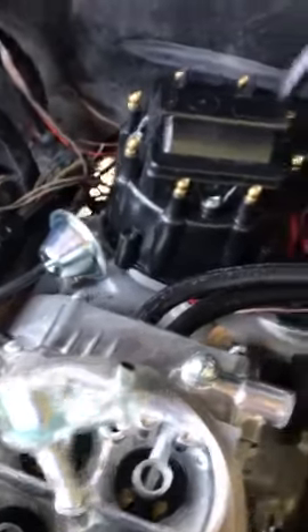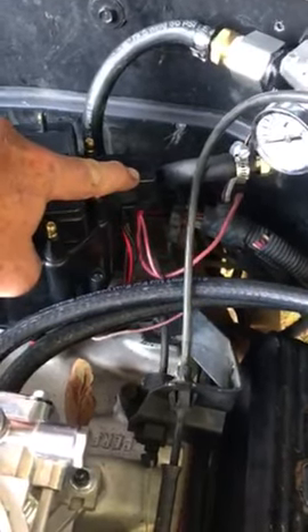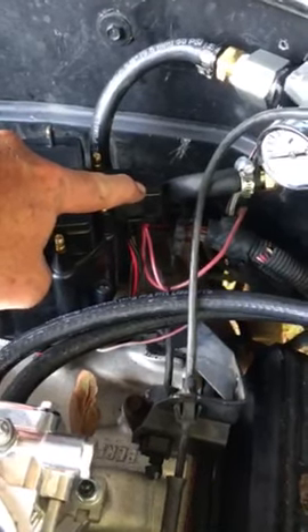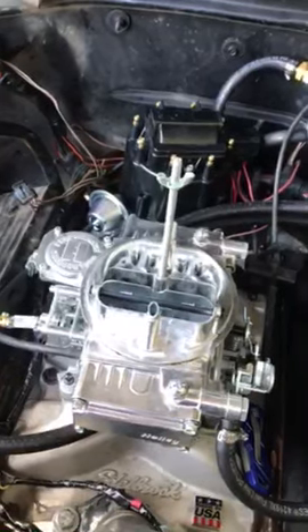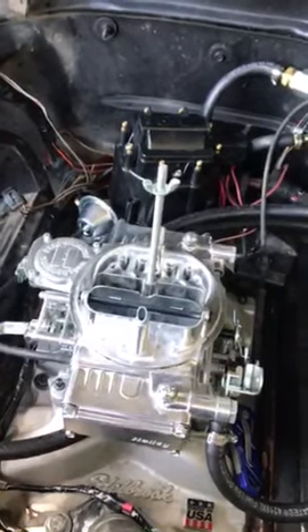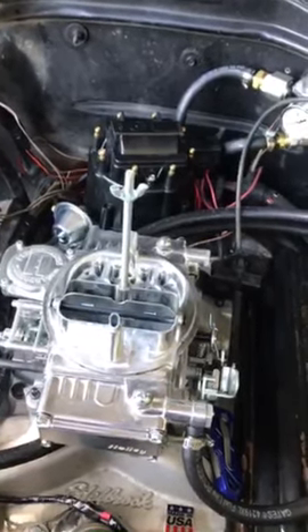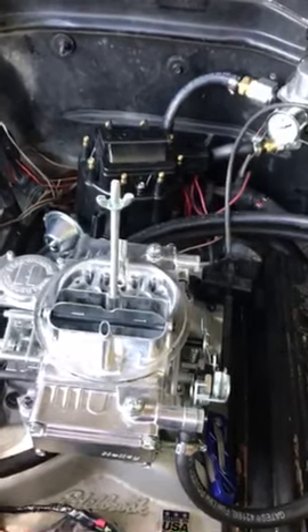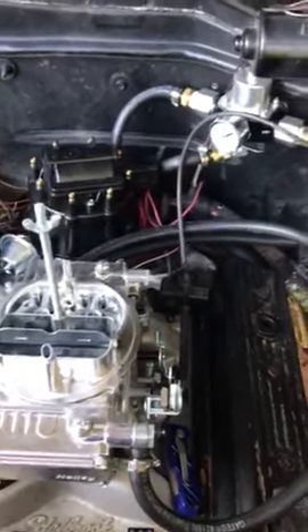There is a purple wire with a white stripe that you have to hook up — you'll need to extend it and connect it to the tach port on the distributor. This energizes your fuel pump when you turn the key on. With a carburetor, the fuel bowl fills during those few seconds, but then the pump shuts off. So you must connect that wire to the tach port so the fuel pump stays energized while the engine is running, not just during the initial priming.